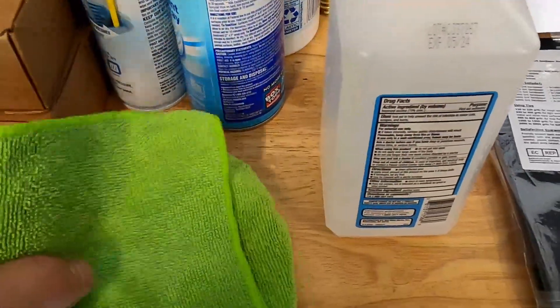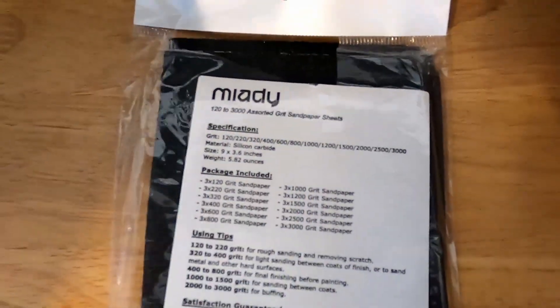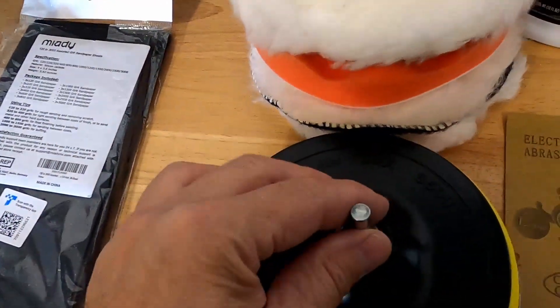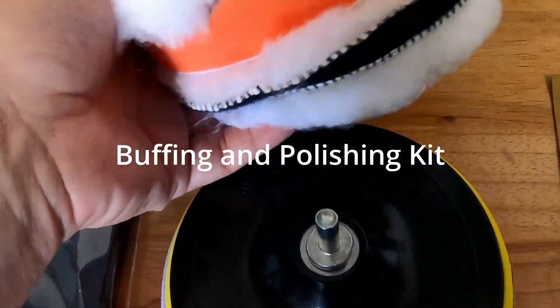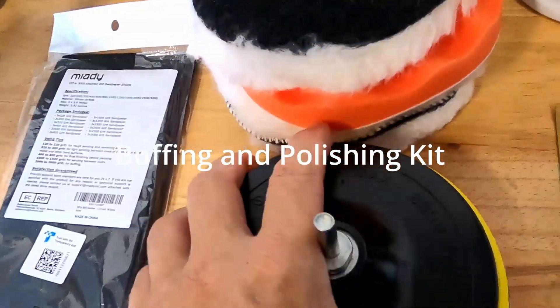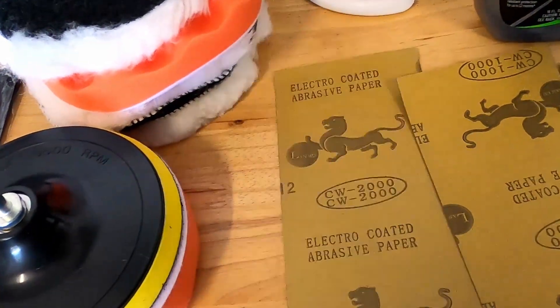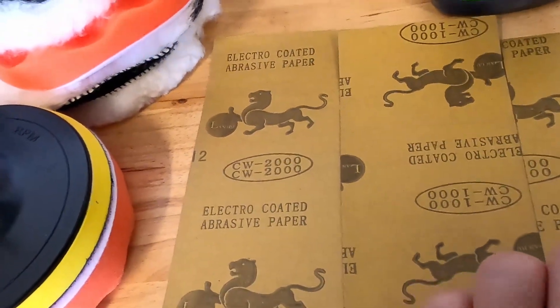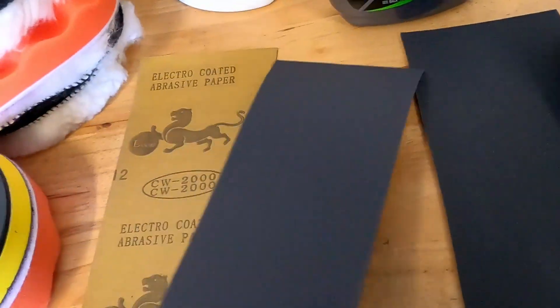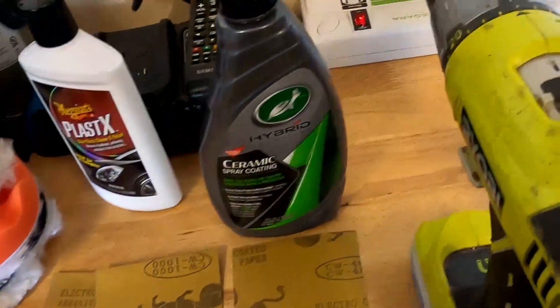As far as all the materials you're gonna need: some cloths, some rubbing alcohol, and some sanding pads — this is off of Amazon so you can get an assortment. You're gonna need a grinding wheel that you can hook onto a drill; this kit was about $10 on Amazon and comes with assorted pads you attach with velcro. The sandpaper grits you need are 2,000 grit, 1,000 grit, and 400 grit. The 400 is a little rougher, 1,000 is a little smoother, and 2,000 is really smooth.